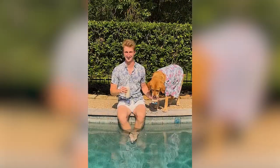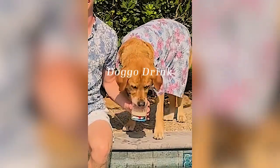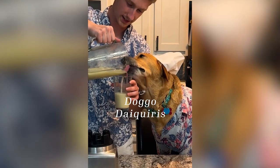Welcome to Mixing with Whiskey, where we make drinks for humans and doggos. Today we are making doggo daiquiris.